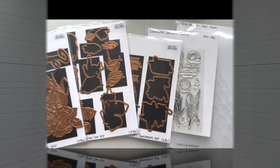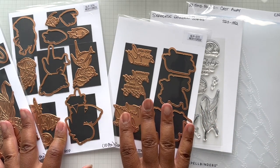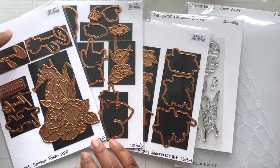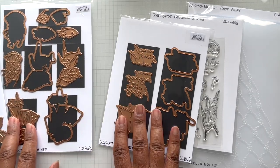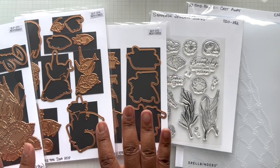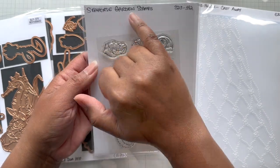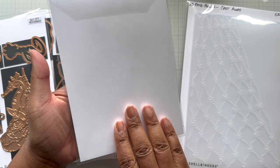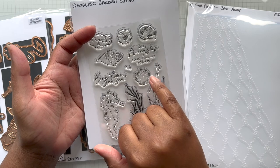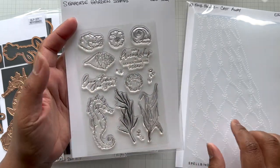Here is the Seahorse Kisses Collection. You get three sets of glimmer hot foil plates: sentiments, sea life, and seahorse collage with sentiments. Gorgeous. There is also a stamp set — Seahorse Garden Stamps. There are not any coordinating dies for this one, just a stamp set where you get the seahorse and little sea life. Look at that sentiment: 'Our friendship is deeper than the ocean.' This will stamp like a dream — super pretty.